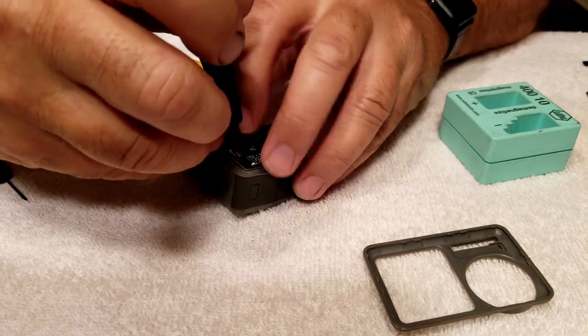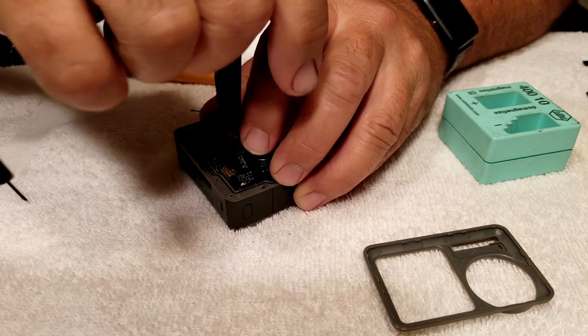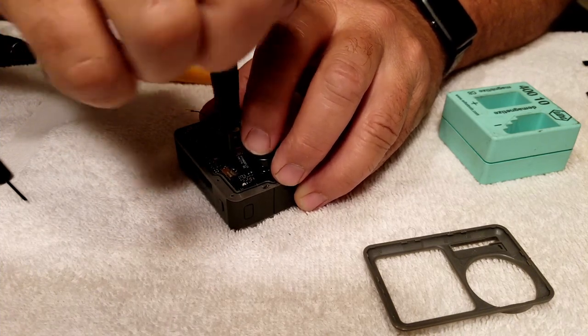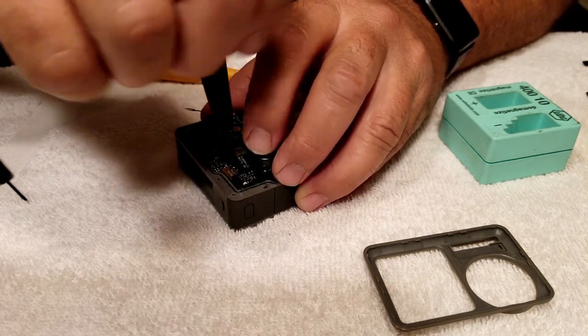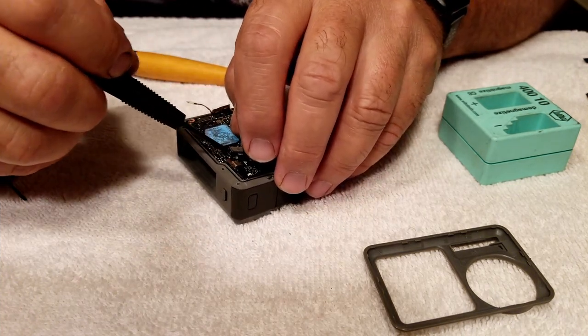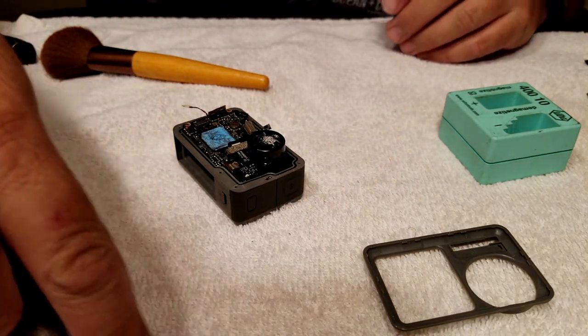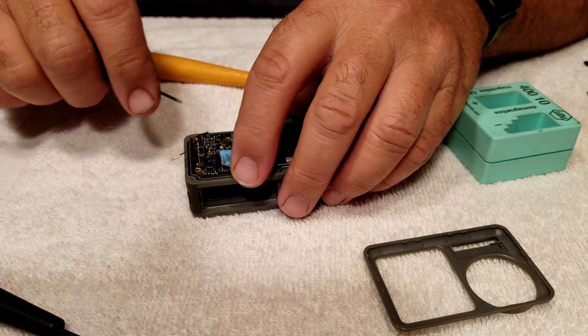I'm taking the last screw out of the motherboard right here. I know my hands look rough in this video — I work on cars and had just come in from working on one, so I hadn't got them scrubbed down real good yet. I just had this camera on my mind and wanted to see if I could get it fixed.